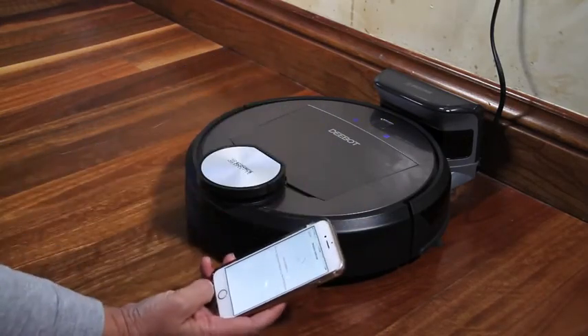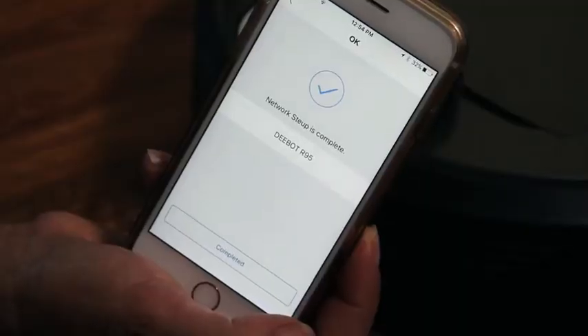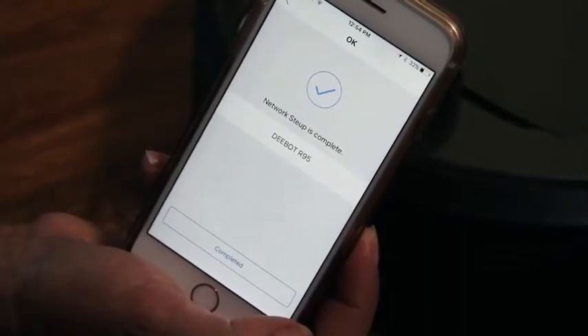Follow the instructions on the app and it will take you through the steps to connect to your robot. It should take less than one minute. Please remember to stay as close as possible to the robot, as it really helps the connection.